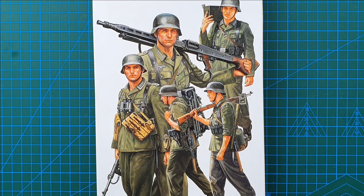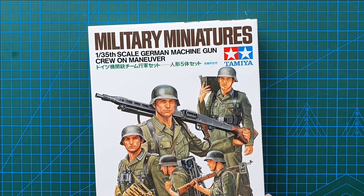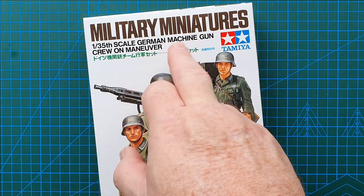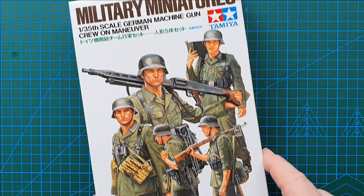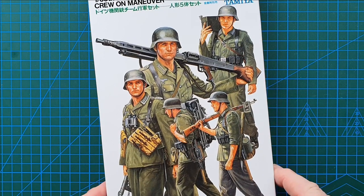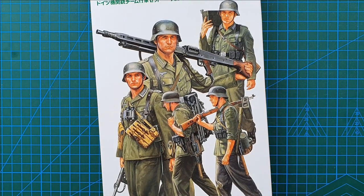Hi guys and welcome to another kit review. Today we're looking at a figure kit from Tamiya. In 1/35th scale, it is their German Machine Gun Crew on Manoeuvre, a five-figure set initially released in 1994, and the kit number is 35184.